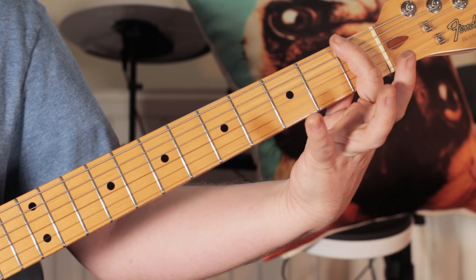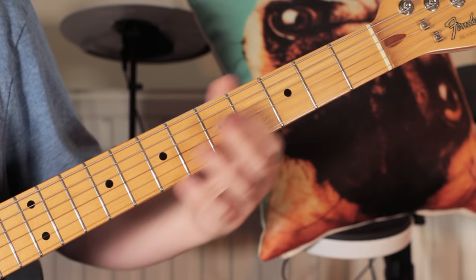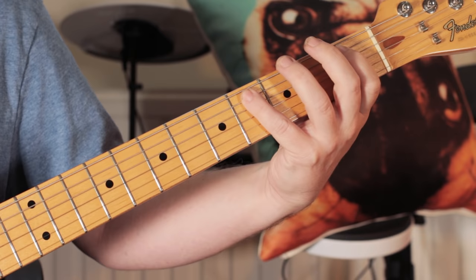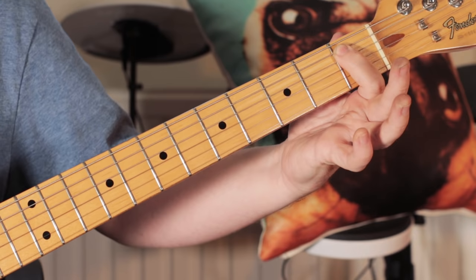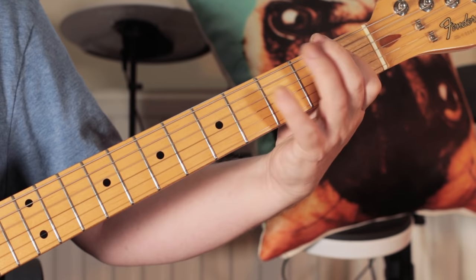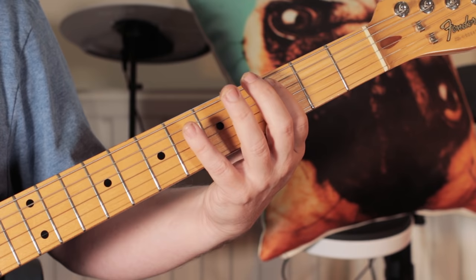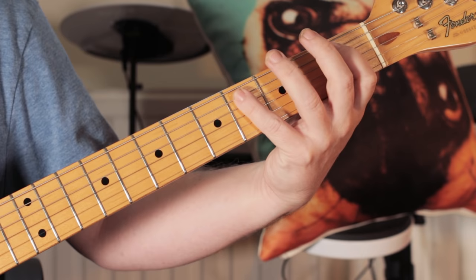So I'm playing F on one, Ab on four, Bb on one. And then I just move it up to the next string — starting on Bb on the A string for the Bb chord, back to F, then I just move it up to the third fret on the A string for the C chord, and move it back down to Bb.